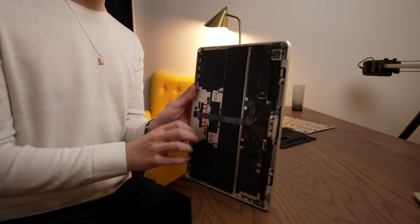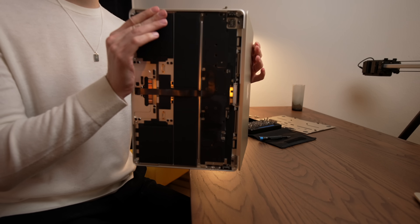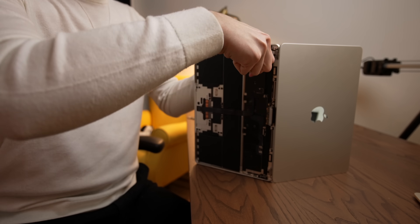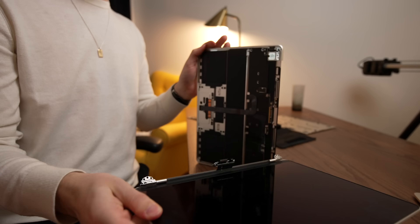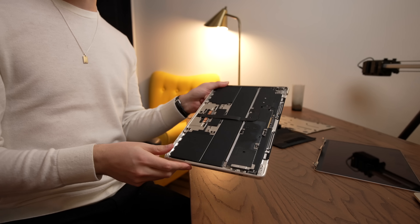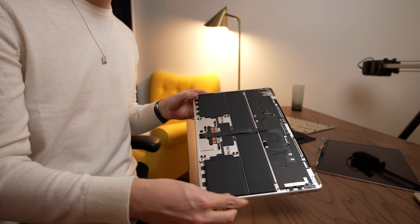And now we're ready to remove the display. We'll stand the MacBook up, open the screen, get that T8 back, and remove the remaining hinge screws on either side. Then delicately remove the display. This is actually a really easy process. Other MacBooks you kind of have to negotiate the angle of the case, but the M2 MacBook Air is really super duper easy.